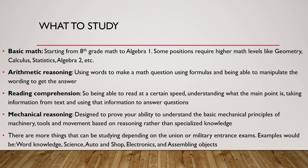Mechanical reasoning — designed to improve your ability to understand the basic mechanical principles of machinery, tools, and movement, based on reasoning rather than specialized knowledge. Mechanical reasoning is pretty much making sure you know how to use pulleys, how to use machines to make something lighter — maybe you're building a project and you want to make sure whatever you're using can withstand the load that'll be carried on top, like a roof. You need to understand how mechanical products work and how to make your life easier.